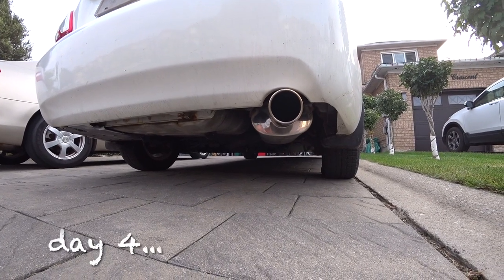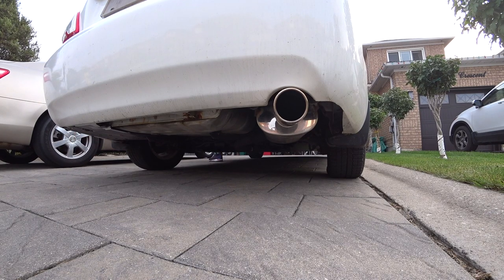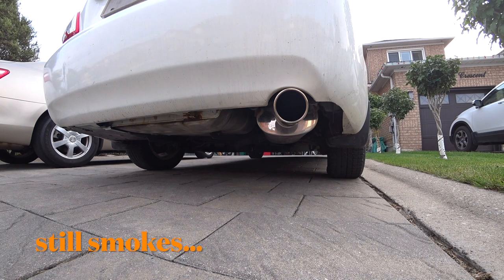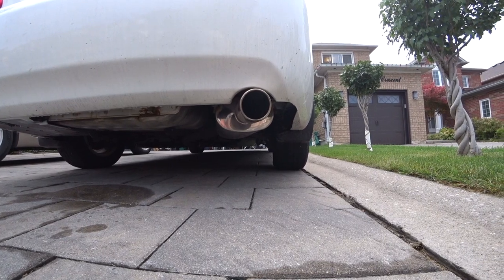Day number four, let's continue our testing. There's a very small amount of smoke - definitely much lower than before. We're going to take a drive to Mississauga and Caledon today to put some kilometers on. Let's continue to day five of testing.